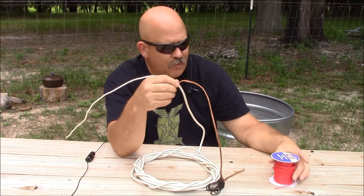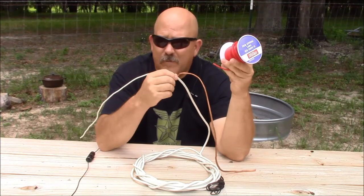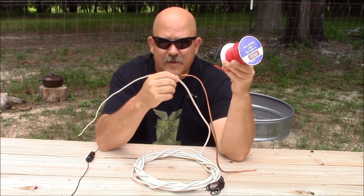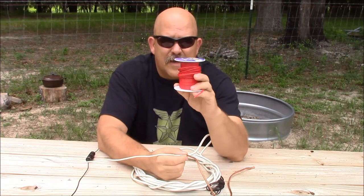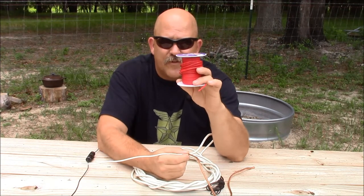What we're going to do today is build an HF dipole utilizing our antenna from Survival Antennas 1 — our coax dipole — and we're going to extend its length with some generic hookup wire.